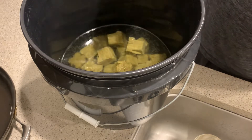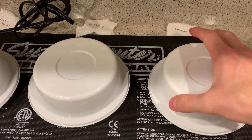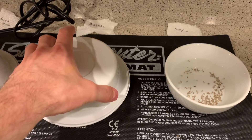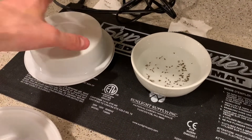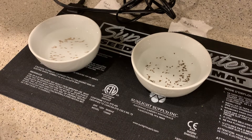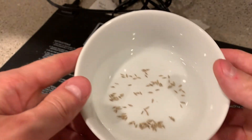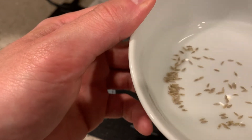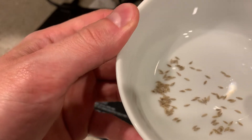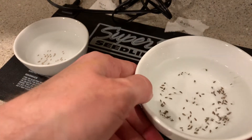Back on the sprouter tray - we had the Crispino here, the Austral here, and over here the Green Tower. The bad news is the Green Tower didn't produce anything for me. As you can see, it literally produced nothing, there is no activity. None of them sprouted, which is a big issue.